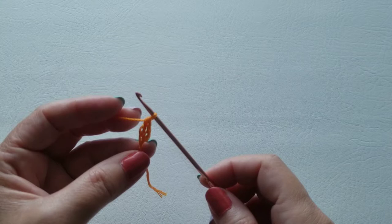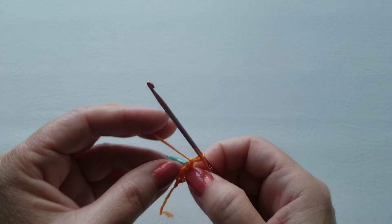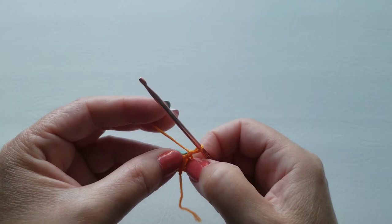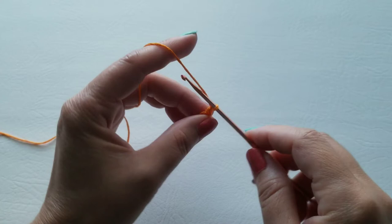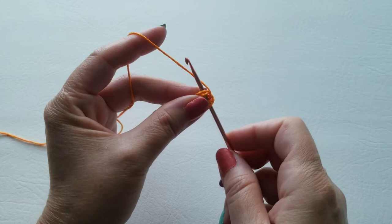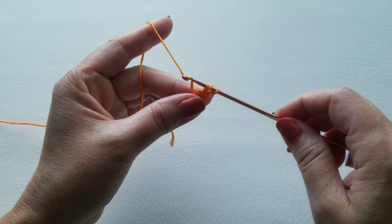Now we're going to chain one — remember chain is just yarn over your hook and pull across. Now in that little space right there, because we did the double crochet there's a little space — you're going to put five double crochet. The double crochet again is yarn over and then go into that little space. You'll see it open up more as you put more double crochet in.